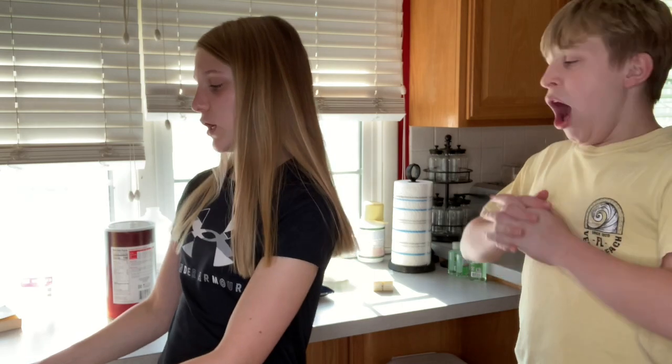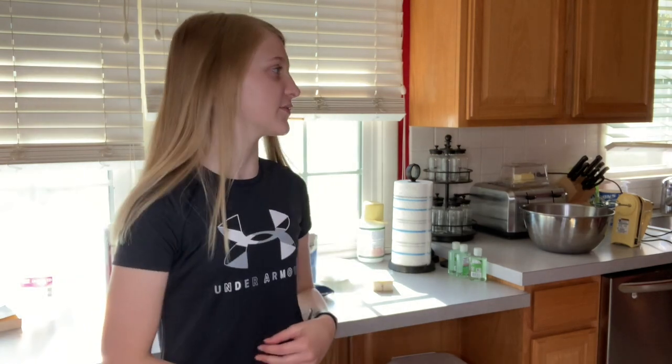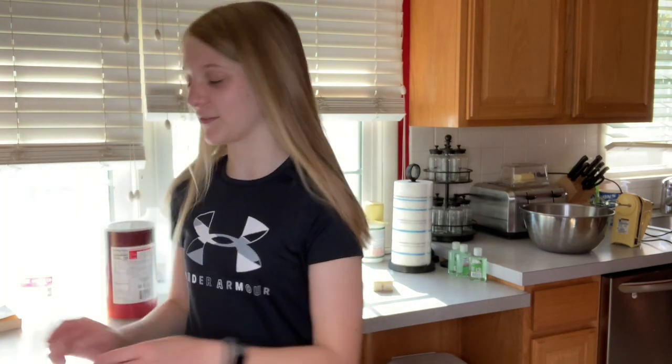First things first on the ingredients and instructions list. We preheat the oven to 325. We should probably wait because we take forever - never mind, we'll wait a little bit.